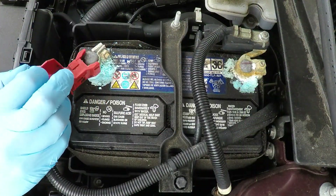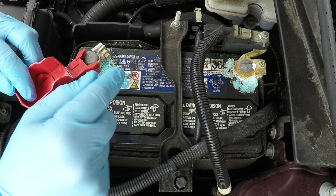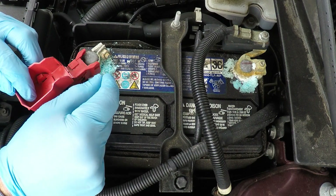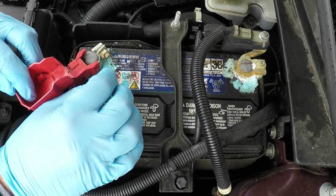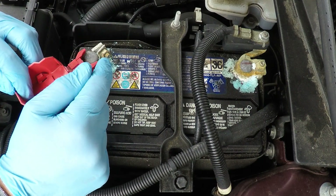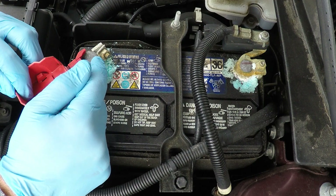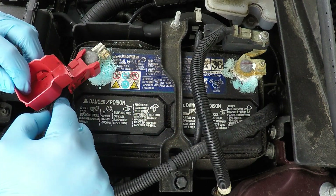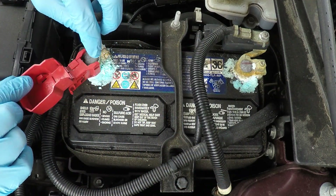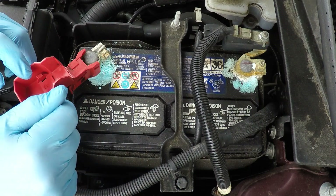So you notice this corrosion here. What happens is, over time you have a little bit of hydrogen that will seep out between the battery and the posts. As that hydrogen meets the air and some other debris or components, it creates this buildup. This corrosion also blocks the ability for the battery to transmit the correct amount of power through the wires, especially if it's built up in between — you can see here's the positive. It also prevents the battery from being recharged properly, which is another big issue.